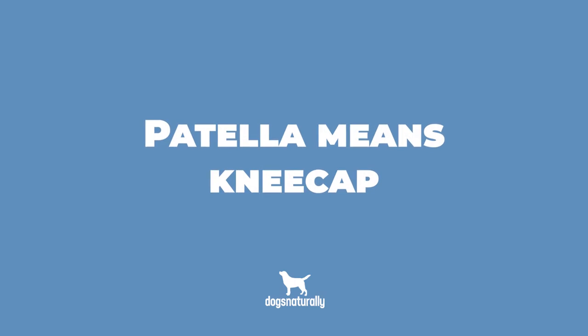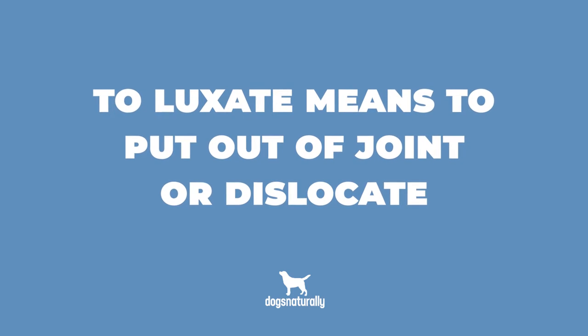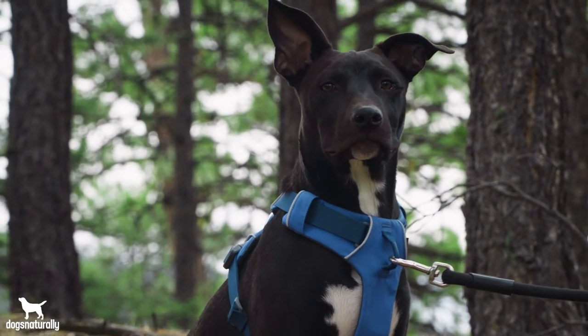First, let's make sure we're clear on exactly what luxating patella is. Patella means kneecap, and to luxate means to put out of joint or dislocate. So a luxating patella is a dislocated kneecap that moves out of its normal groove. It's very similar to a trick knee in humans. When this happens, your dog can't move or extend his knee properly. This can cause limping or an abnormal gait, and may also cause pain and, eventually, arthritis.